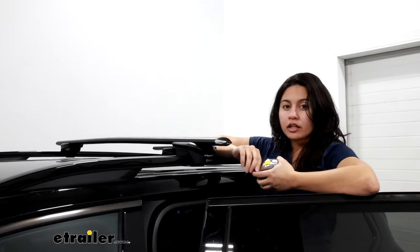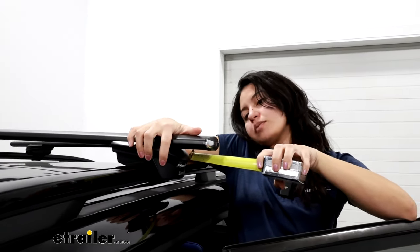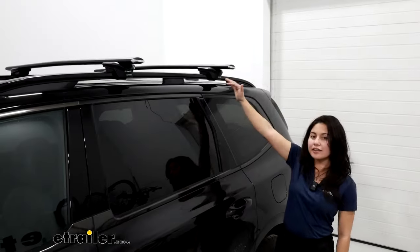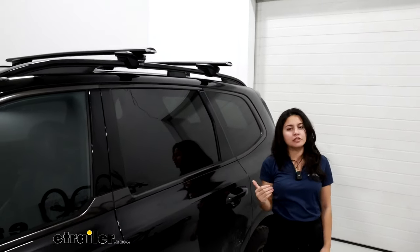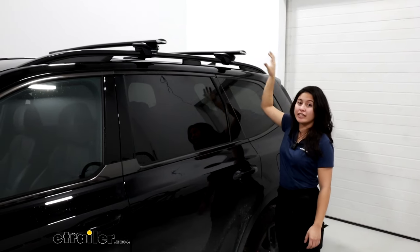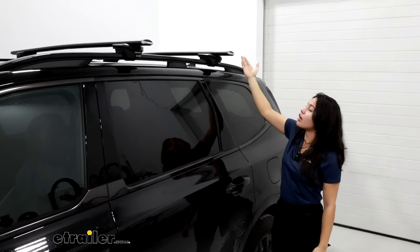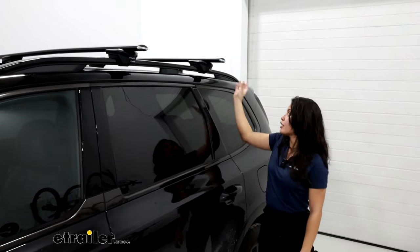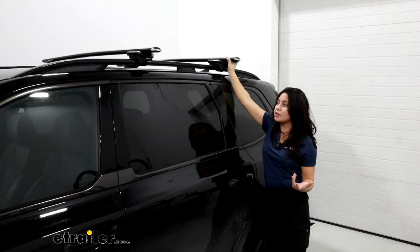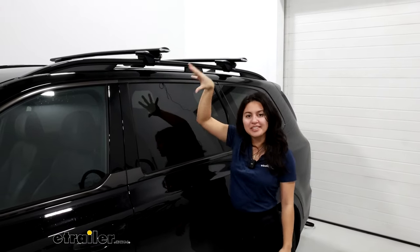How you have these set up will change how much overhang you actually get. For example, here from our tower to the end of the crossbar, I have about two and a quarter inches of overhang. The Telluride is a slightly taller SUV, and I'm also a slightly shorter person, so I do prefer having more overhang because it makes it easier to reach the roof rack and load things onto the roof. You also get more crossbar space to utilize, since you can clamp your accessories to the end of the crossbar if needed. The downside to too much overhang is it may come in contact with your head when you try to enter the vehicle.